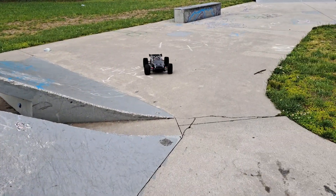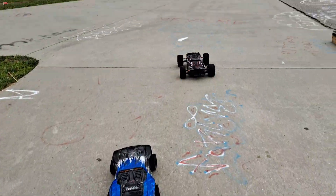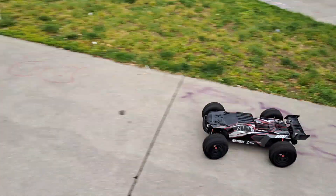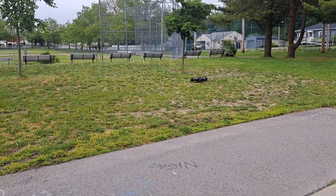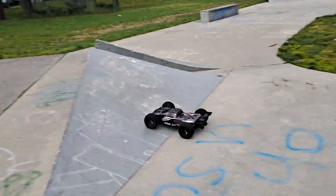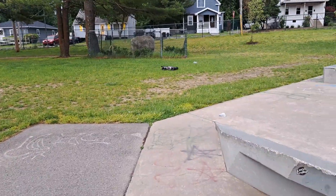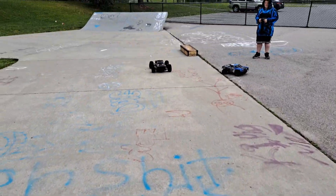Look how low it is. So I took this thing to the pit and it was a beast. I put the ProLine 3.8 Slingshots on it.